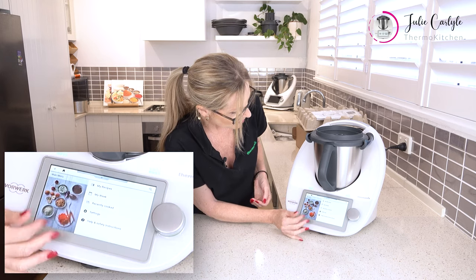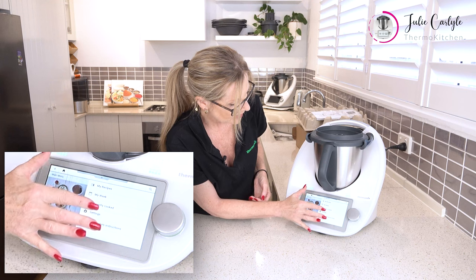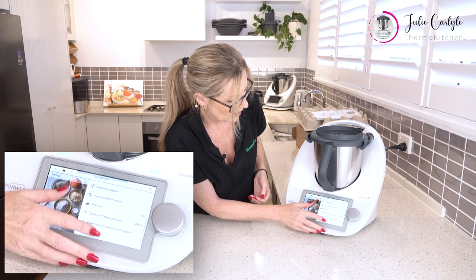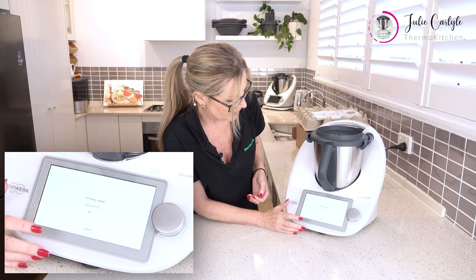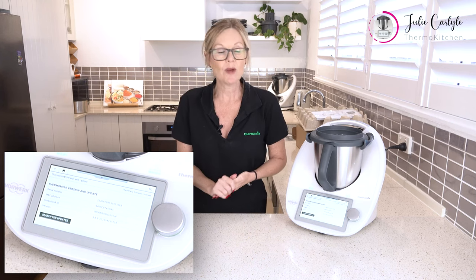Mine just hasn't come up so I'm going to go to Settings and Updates. It's just going to look for versions and updates — search. All up to date. Lovely, okay so mine's up to date.